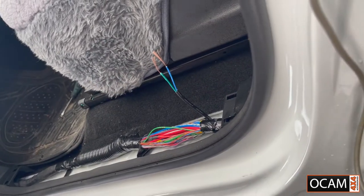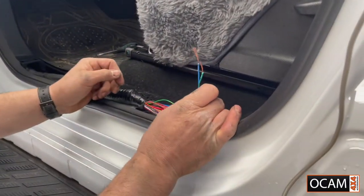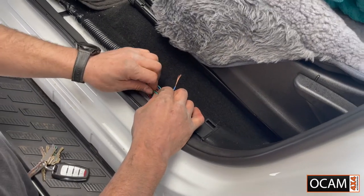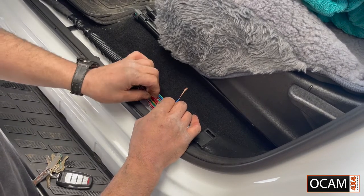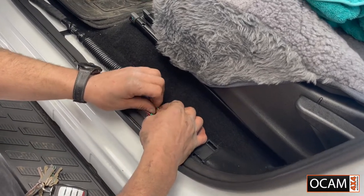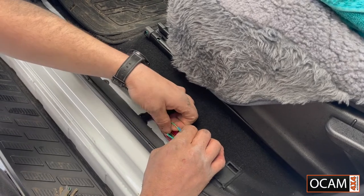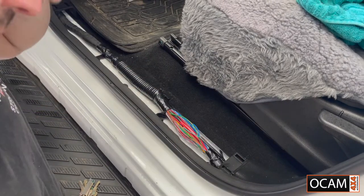Grab some tape. The green wire on your wiring loom coming from the locking mechanism is unlock — put that onto the red with the green line for a nice solid connection. We don't want any sharp ends, so when we solder these joins keep them nice and smooth. Blue goes on the solid green. Get the wires built up so it's nice and smooth. Before you go and solder, it would be a good idea to test it.